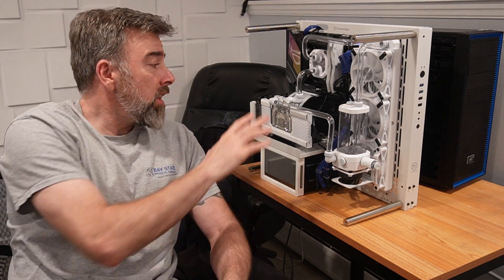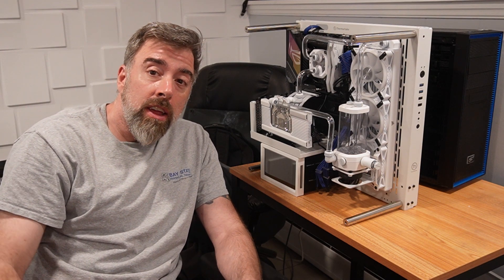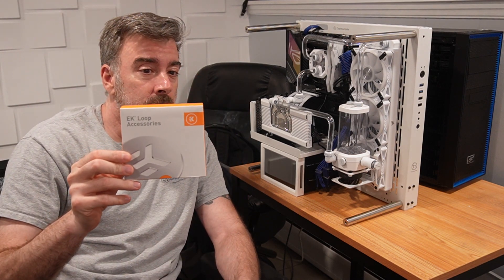Hey YouTube, it's Manny. So, we finally finished the loop, so we gotta leak test it next. However, the first thing we're gonna do — and this was recommended by our boy Frazzle — is to pressure test it first.